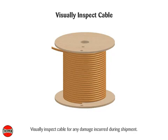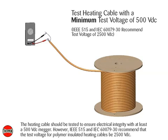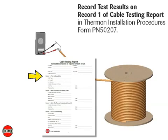Visually inspect cable for any damage incurred during shipment. The heating cable should be tested to ensure electrical integrity with at least a 500 volt DC megger. However, IEEE 515 and IEC 60079-30 recommend that the test voltage for polymer insulated heating cables be 2500 volt DC. Connect the positive lead of the megger to the cable bus wires and the negative lead to the metallic braid. The minimum resistance should be 20 mega ohms. Record test results on Record 1 of the Cable Testing Report in Thermon Installation Procedures, Form PN50207.